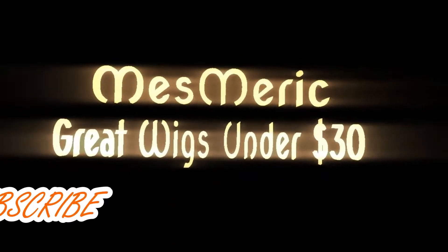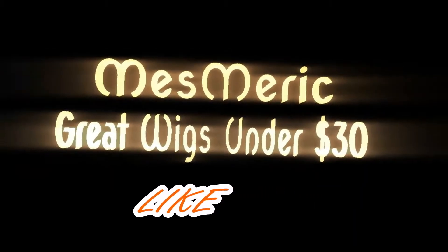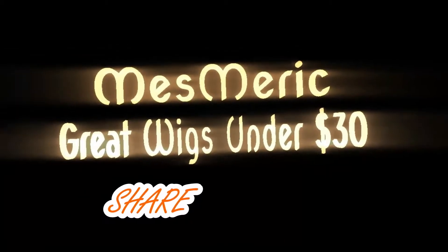Miss Merrick here and I'm back with another wig review for great wigs under $30. Today I will be doing a review on one of my older units — her name is Victoria, and here she is.